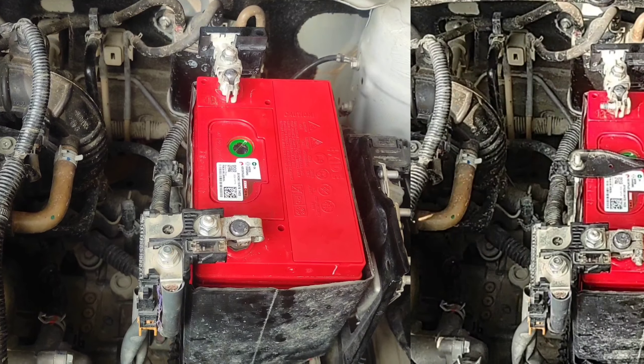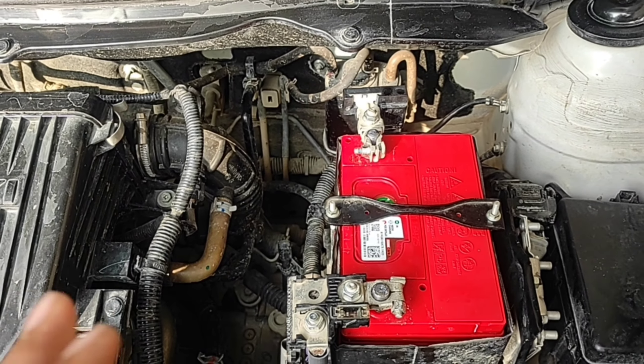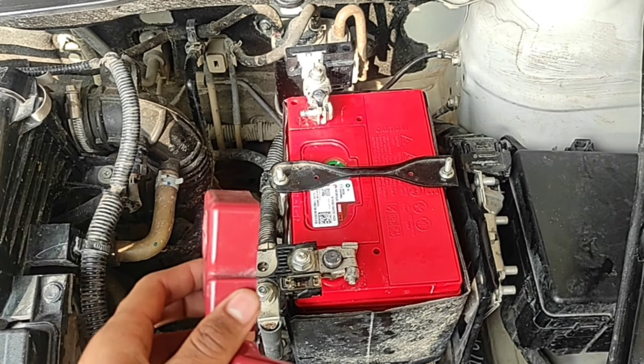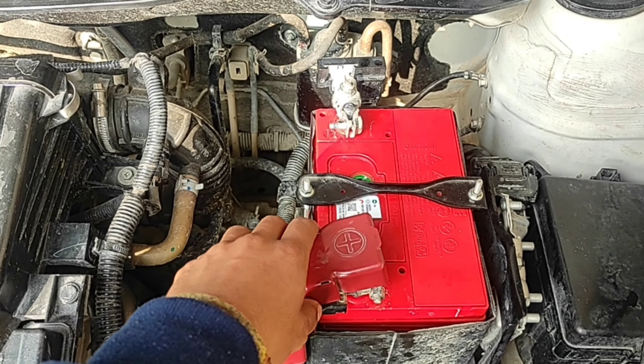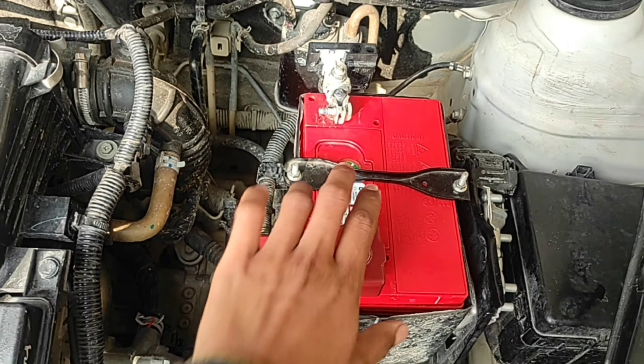You can see that we have to fit the terminals properly — this is our protection so that the battery connection doesn't shift. Now we put the cap on top of the positive terminal. Finally, I have connected the car with the battery.